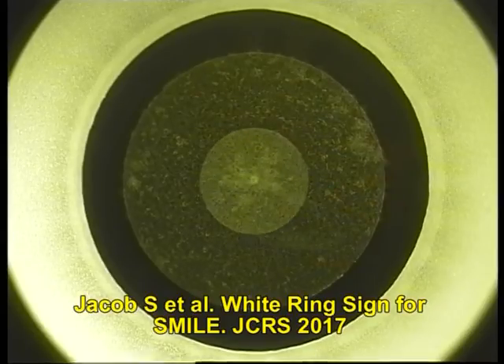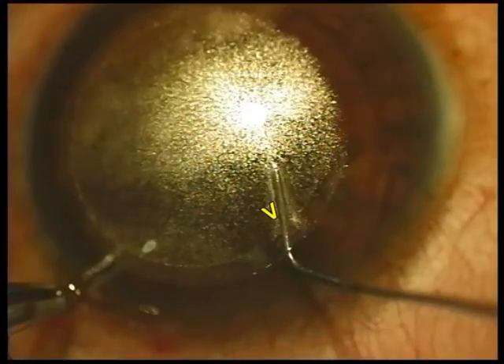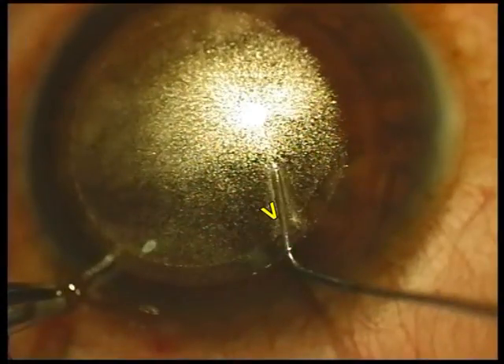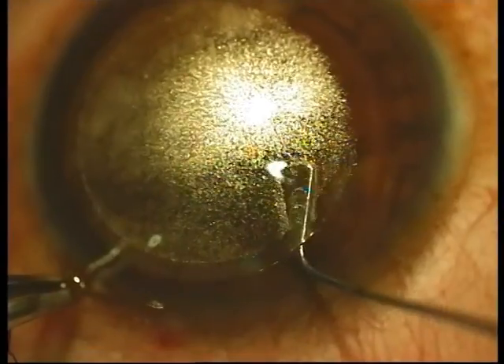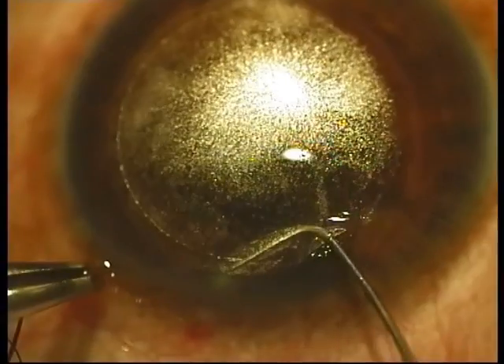The white ring sign is useful for differentiating between anterior and posterior planes of dissection. The white ring refers to the lenticular side cut. Here you can see the instrument lies above the lenticular side cut or the white ring, and as you go below, the white ring lies over the instrument, which means you are in the posterior plane.